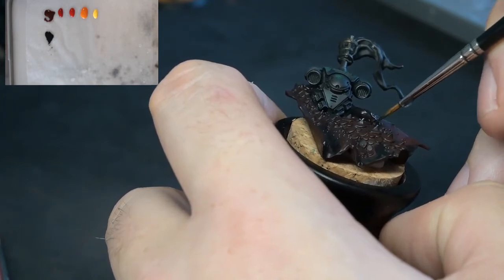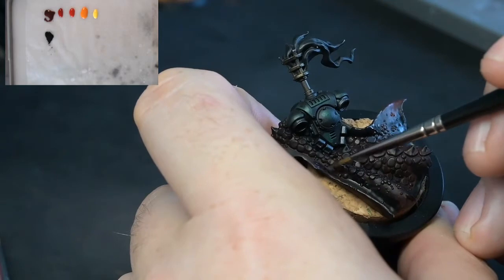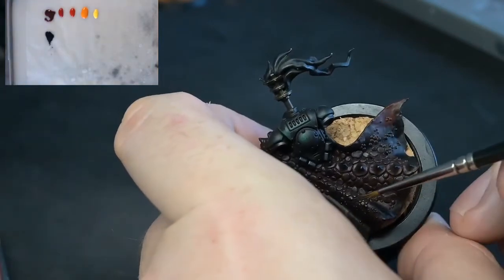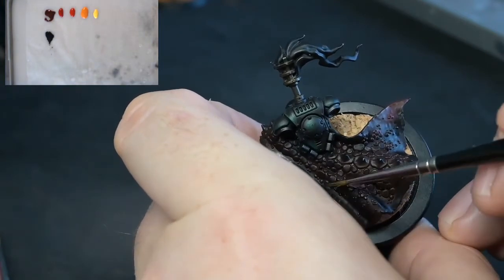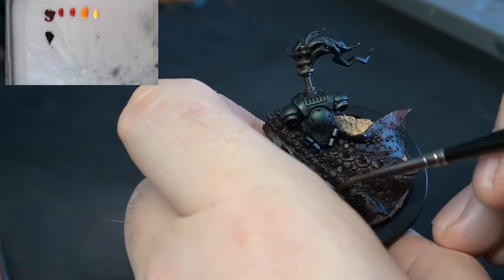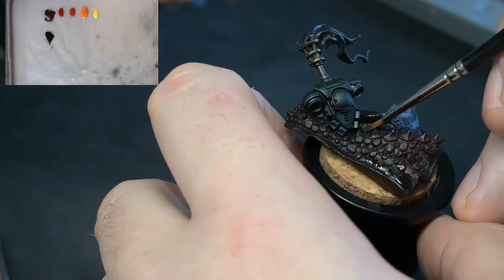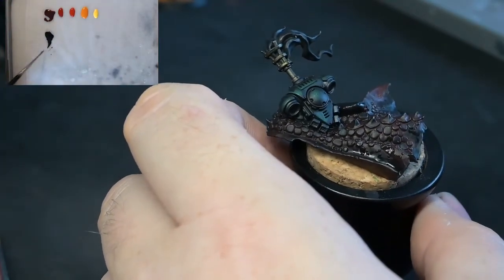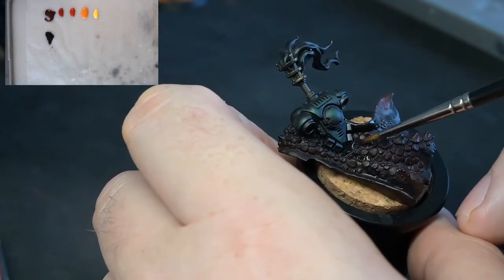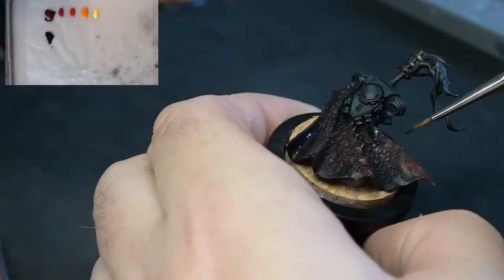What I'm doing at the moment is just glazing in a little bit of shadows on the cloak. Now painting cloaks is really, really good fun, but you have to pay attention to where the light is on cloaks a little bit more than you would expect. It's already had a very thin down coat to start with, and that thin down coat was that 50-50 mix of Mephiston and black, just to give it an all over kind of a red tint.